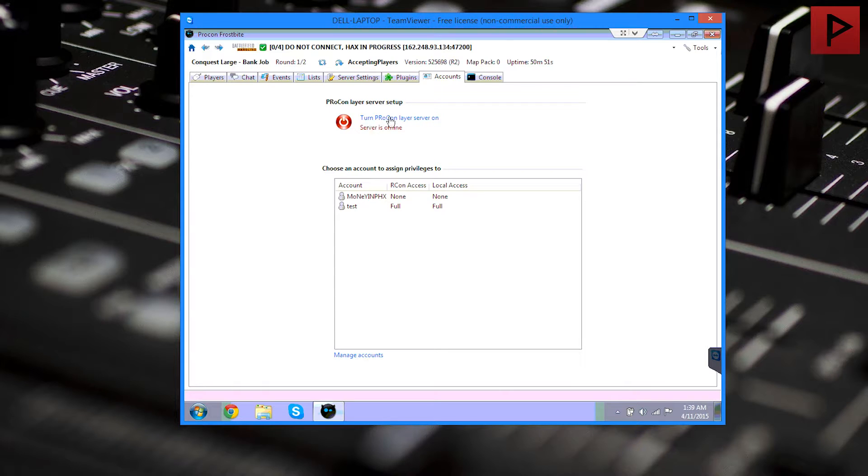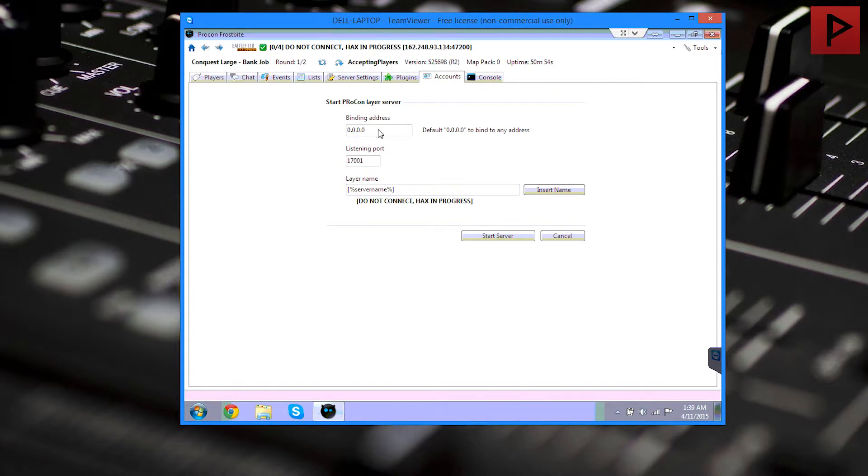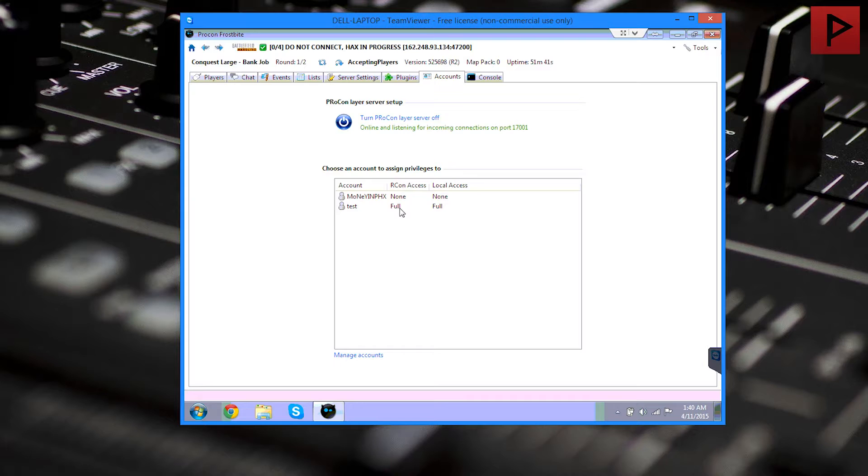We're going to go to the Accounts tab and we want to turn on the Procon layer server — click on it. For the binding address, we're going to leave it as 0.0.0.0 unless your internet service provider has given you actual static IP addresses. Most residential accounts have a dynamically assigned IP address, so leave it blank. If you have a static, feel free to set one. For the listening port, this is where we put in the port we specifically forwarded for our server. For my main server I used 17000. For this test I forwarded an extra port as well. You can use any port you want. Once you've entered a port and named the server, click 'Start Server' and we're set.